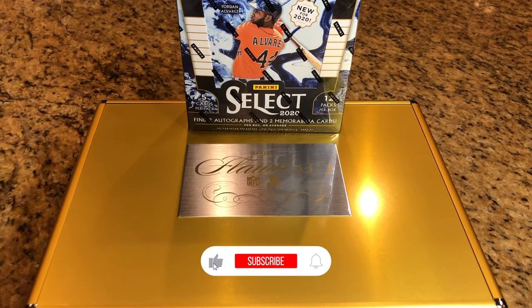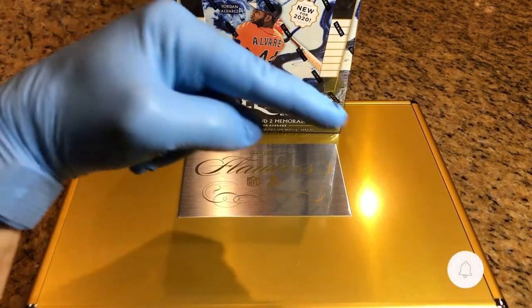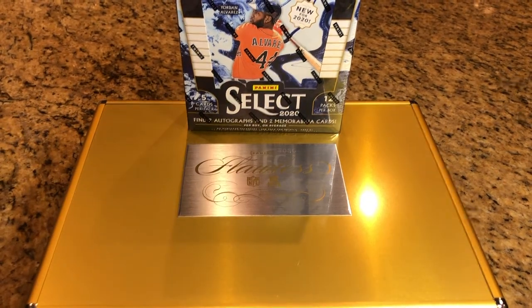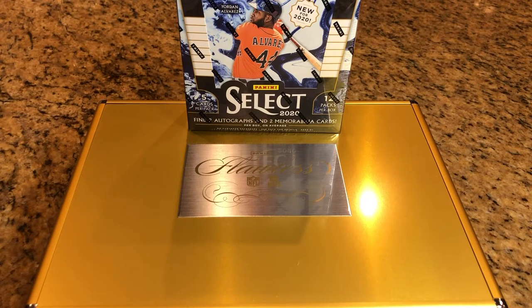Hey everyone, Hobby Box Break here. Do me a favor, hit that like and subscribe button and don't forget to hit that bell on the bottom right-hand corner so you can get the latest Hobby Breaks updates and videos.